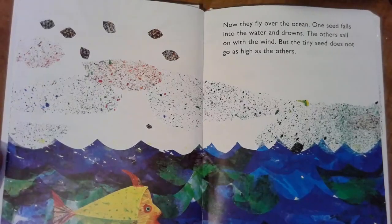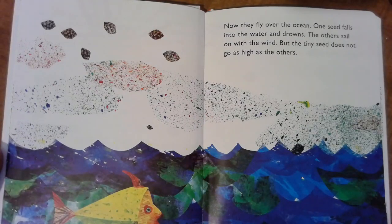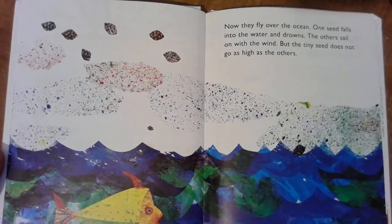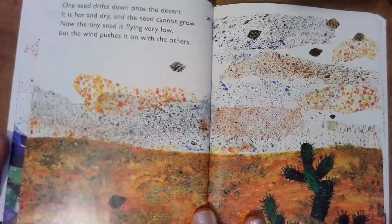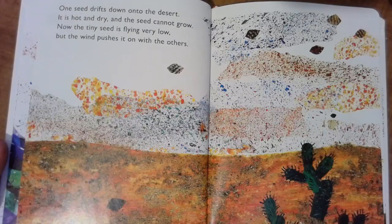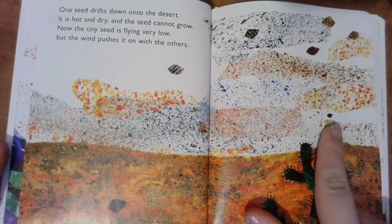Now they fly over the ocean, and one seed falls into the water and drowns. The others sail on with the wind, but the tiny seed does not go as high as the others. There's the seed that fell, and here's our tiny seed — there's Mr. Fish! One seed drifts down into the desert where it's hot and dry and the seed can't grow. Now the tiny seed is flying very low, but the wind pushes it on with the others.